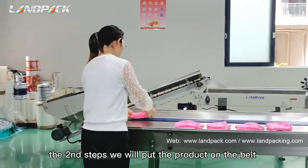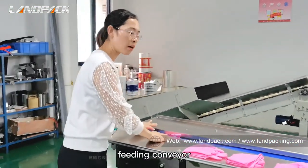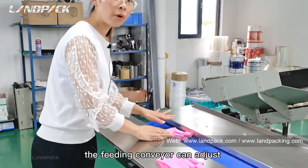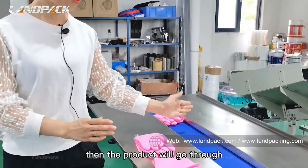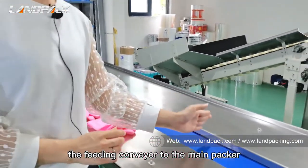The second step, we will put the product on the belt feeding conveyor. The feeding conveyor can be adjusted according to the different sizes of the product. Then the product will go through the feeding conveyor to the wrapper.